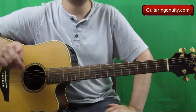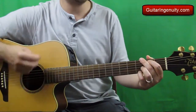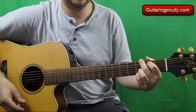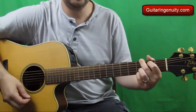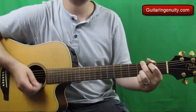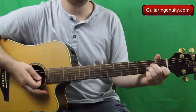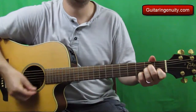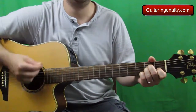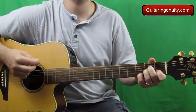As for the strumming, you might have noticed it's slightly different. I use a slightly different pattern from the ones we're already familiar with, but it's very easy. On the first chord you play: down, down, down, up. You do the exact same thing on the second chord, and then on the last chord as well. So it's a down stroke followed by another down, up, down, up, down, up.